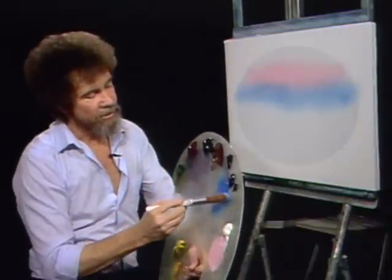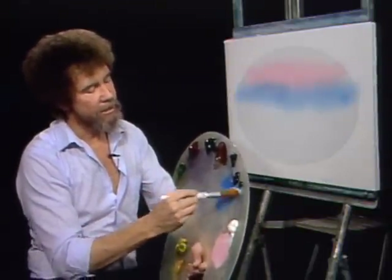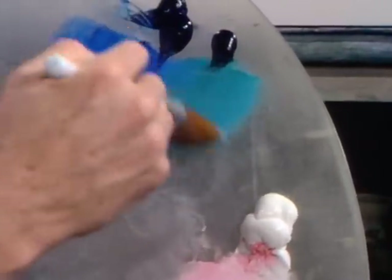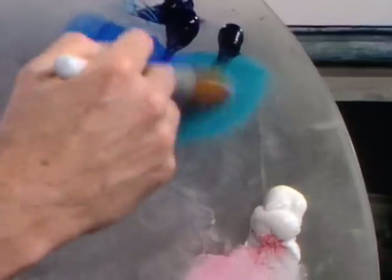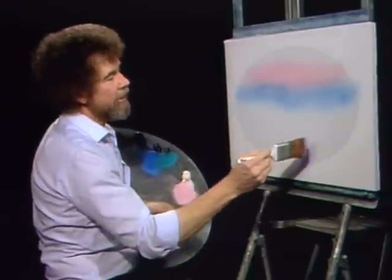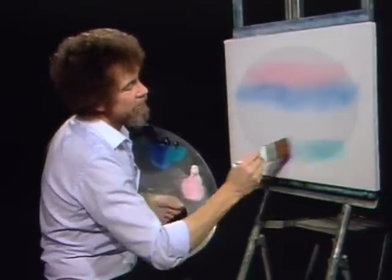Now without cleaning the brush, I'm going into the least little touch of phthalo green. Let me say that again — least little touch. That stuff's strong, it'll eat up your whole world in just a heartbeat. Now I'm gonna have some water in this painting, so I'm gonna pull this right across just like this. Water, unless it's moving, is level. So try to keep these strokes as straight as possible. You don't want your water to run out of your painting and get your floor wet.